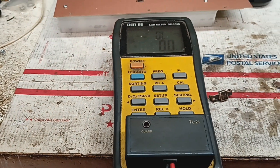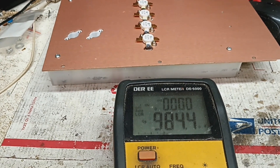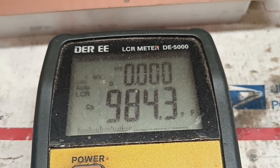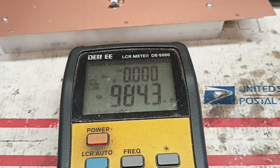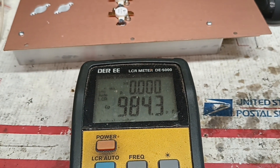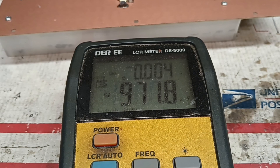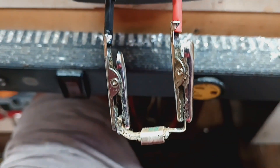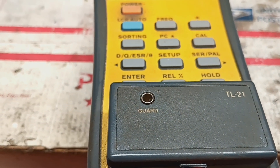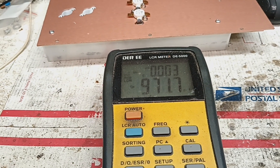I'll pause and hook this one up. This one is 984.3. Let me do the second one — I'll be back. Okay, so this one is 971.8. That's about 10pF compared off, a little more. Not good.